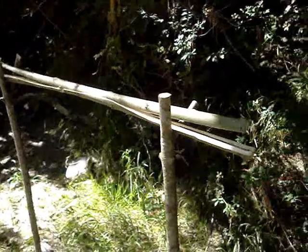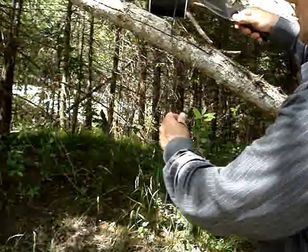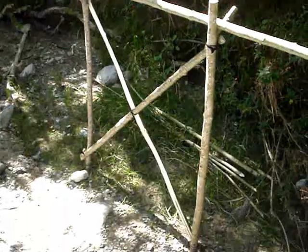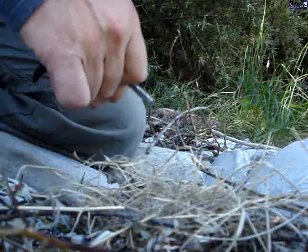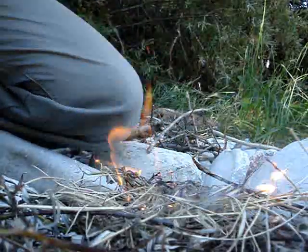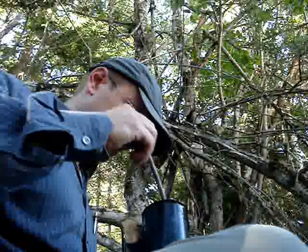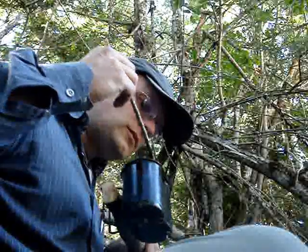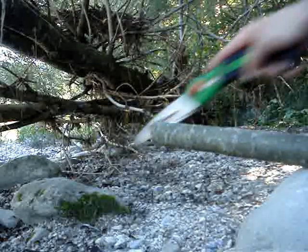I find no straight wood without knots so I can't split it. So I'll make it with the saw — I'm not making a blowgun, I'm making a blow canal. It's a long way to my blowgun.